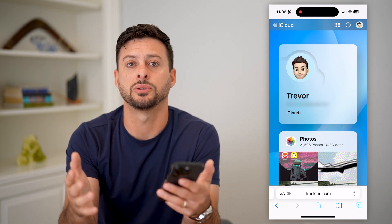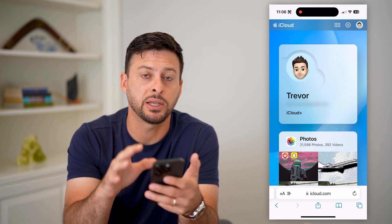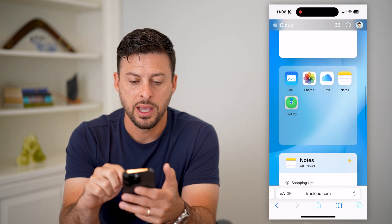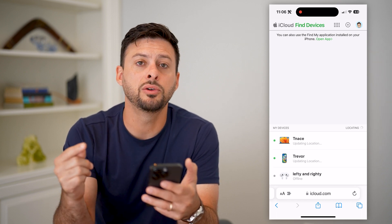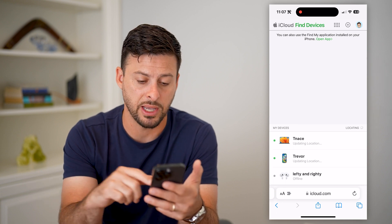Keep in mind, you do need the password for that. So if you don't have it, you can always just reset your Apple ID password to be able to access your iCloud. Once you have access to your iCloud, all you have to do is scroll down and tap on Find My. This will show you every single device, including that iPhone that you want to remotely change or wipe out that password on.